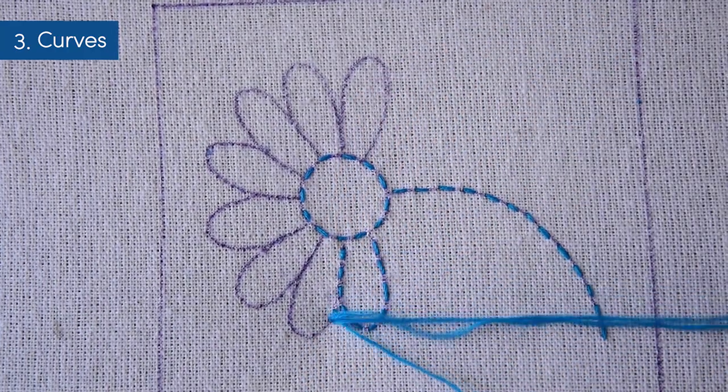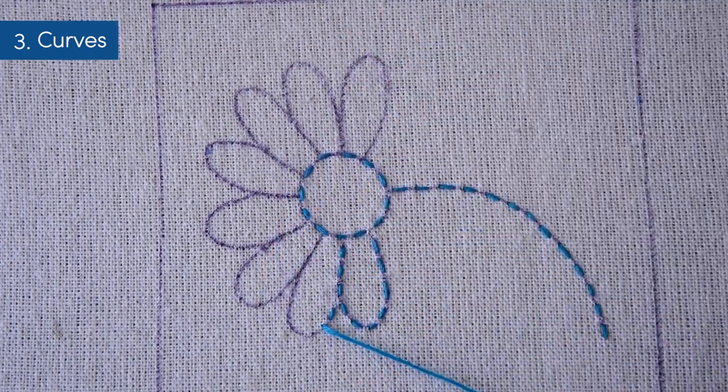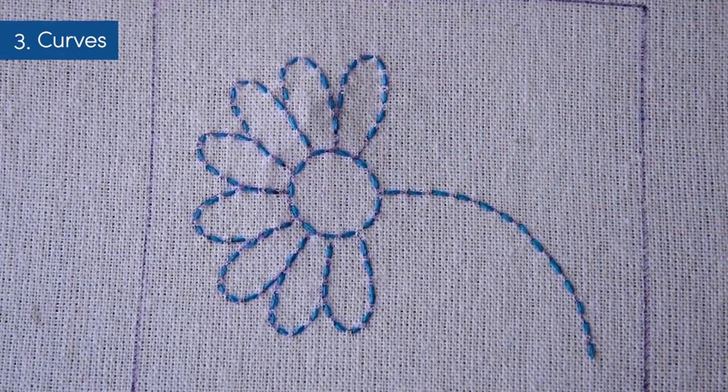Note that I have left gaps between the stitches at different parts of the pattern. This makes the pattern look seamless. We are almost done with the petals.